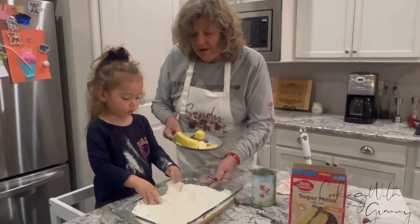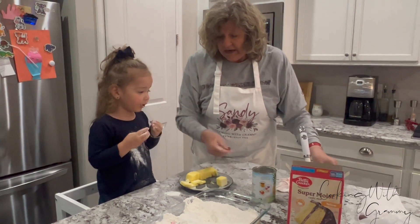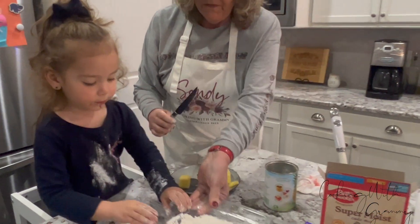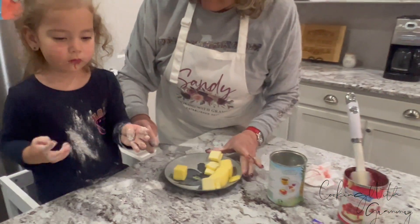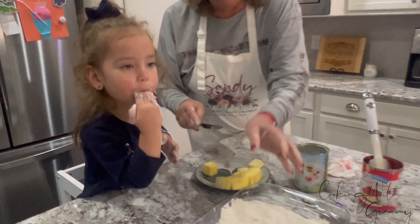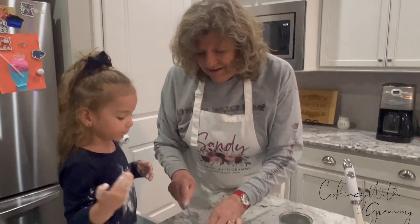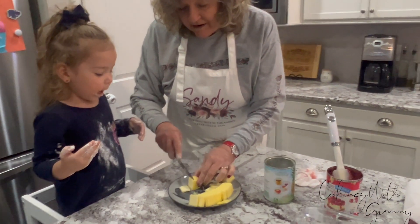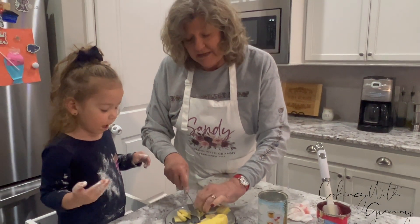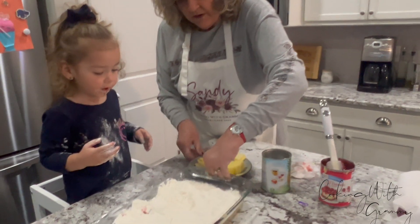Now we have a stick and a half of butter. We're going to set this aside for a minute because we're going to finish cutting the butter into little squares. Do you want to help me cut? You just want to taste the cake, don't you? That's so funny. Is it yummy? So I'm going to finish cutting the butter here, and then we're going to put a stick and a half of butter, cut into little squares, and spread them all over the top.